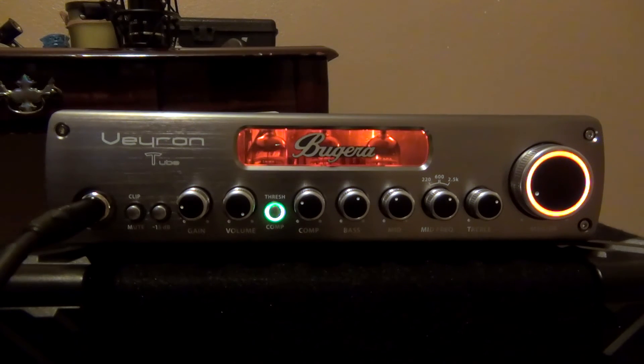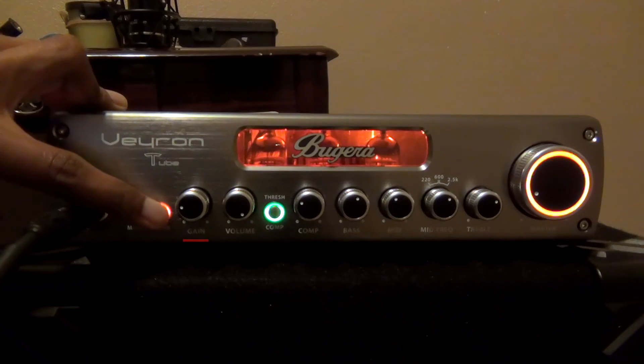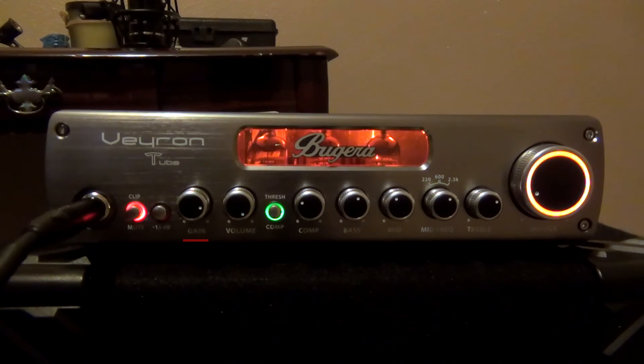The gain is pretty much connected directly to the volume. If you look here, we have a red light — that's our clipping — and then we have our minus 15, which I don't really use even though I have an active bass. If you turn your gain up, all it does is push the front end harder, which forces the tubes to work harder, giving you a more driven sound.